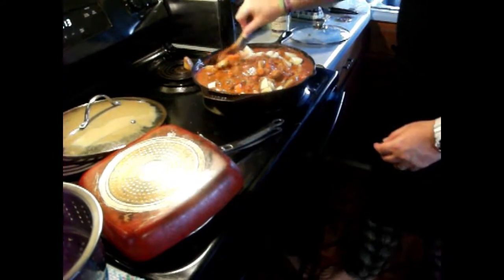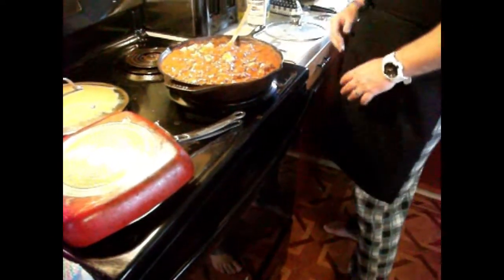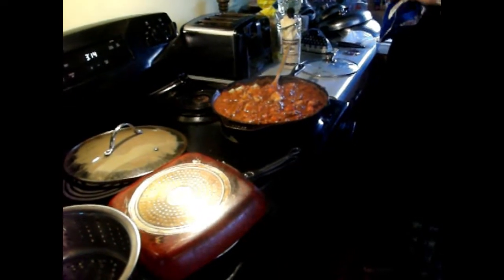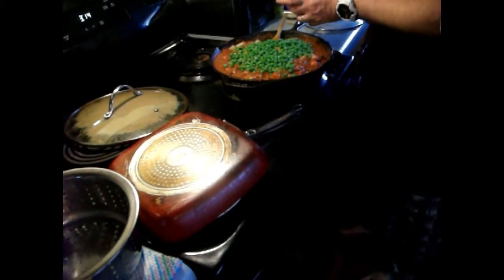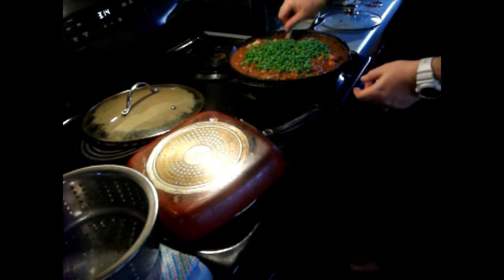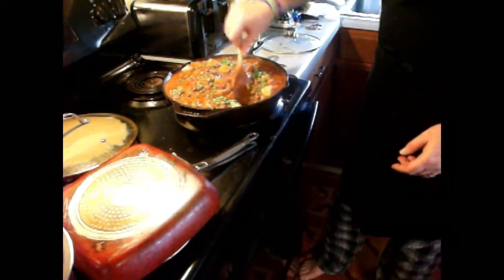Oh, this is really taking shape. Alright, now this is the last thing — I get the frozen peas. I think I'm just going to cover the top — it looks good just covering the top. This is it — I'm just going to let that simmer, and that's it. That's my Siberian beef stew.